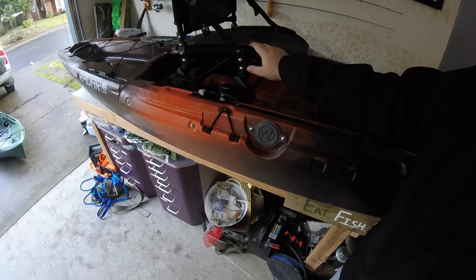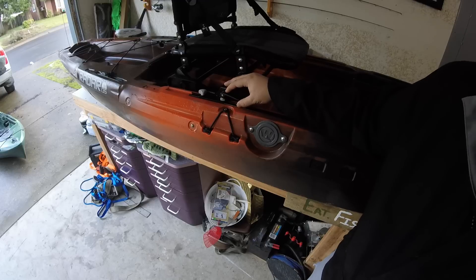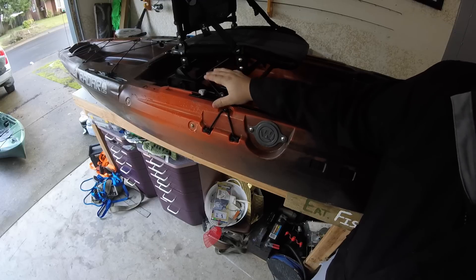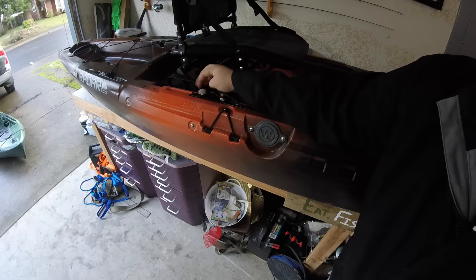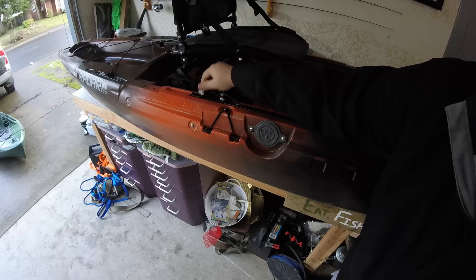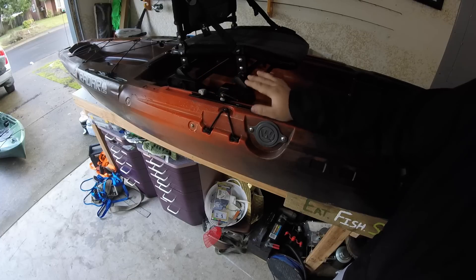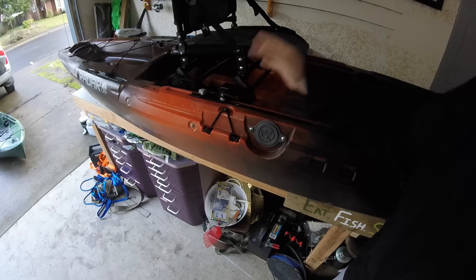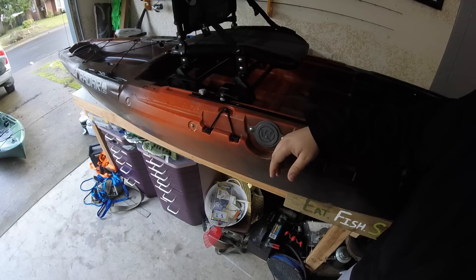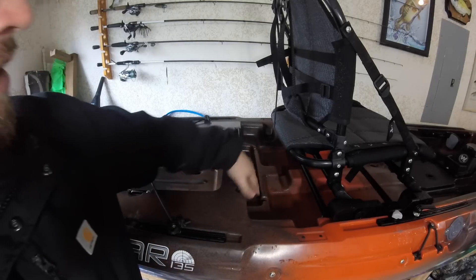Behind that we've got the Air Pro Max seat — an awesome seat, very comfortable, love sitting in this thing all day. One thing that's a little different: there's a quick release here so you can loosen it up, tighten it up, and quick release it — a little bit easier to use than the turn-style. One thing you can actually do is leave this looser and put the other one tight, then just flip it up, slide forward or back, and cinch it back down.